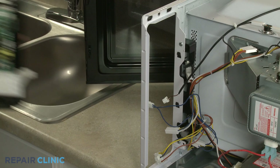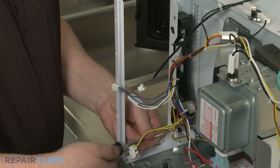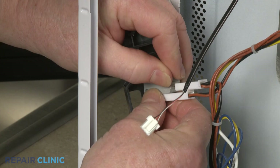If you need to replace the door latch bracket, use the Phillips-head screwdriver to unthread the two mounting screws securing the bracket to the frame. Push the latch bracket assembly down to detach. Note the orientation of the three door switches.